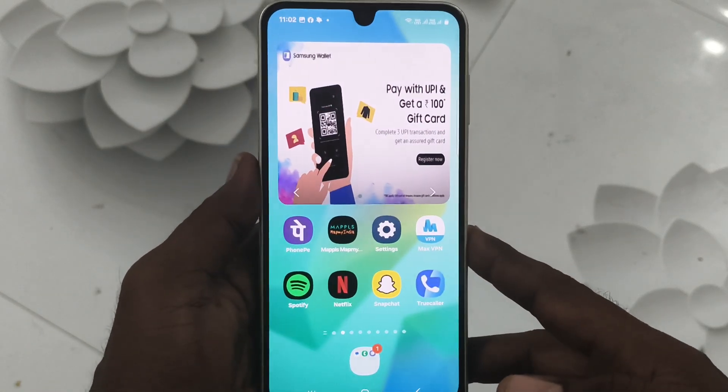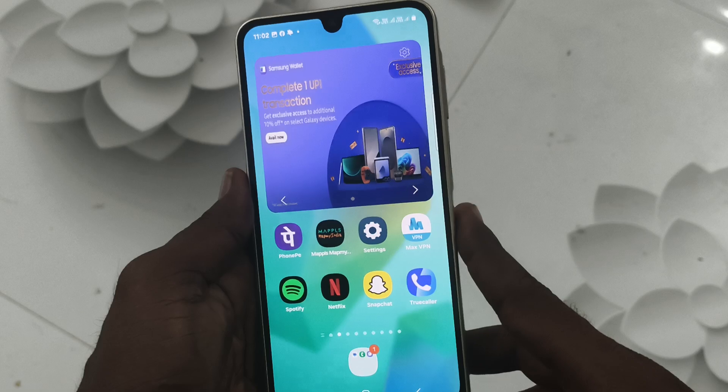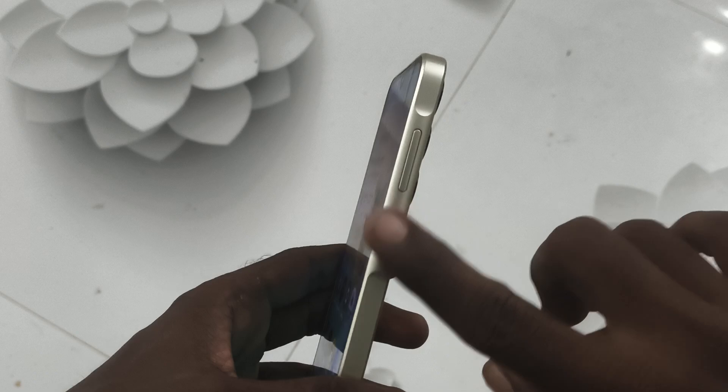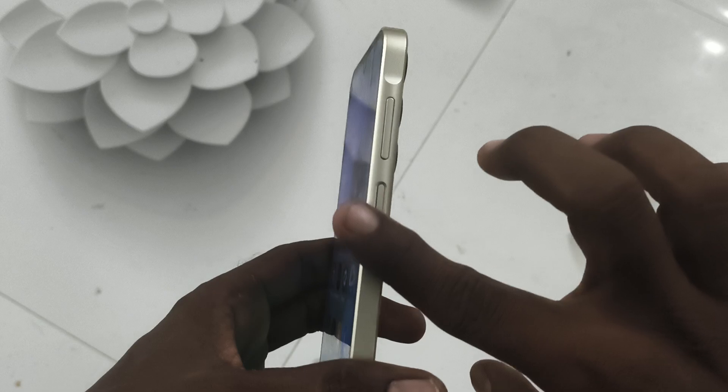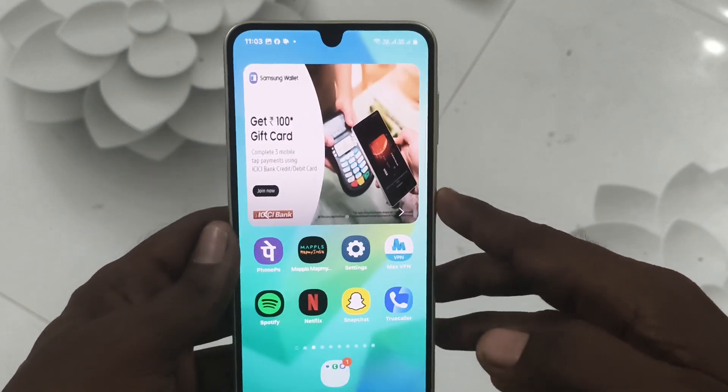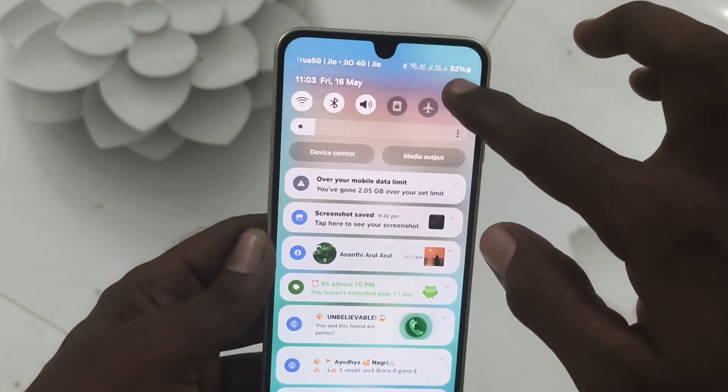On the Samsung Galaxy A16 5G, suppose the fingerprint you have added is not working. What you have to do is clean the fingerprint sensor with a cotton cloth — just swipe thoroughly — and then try your fingerprint again.